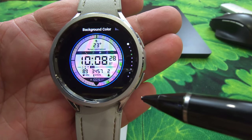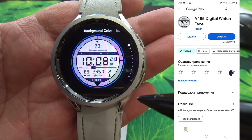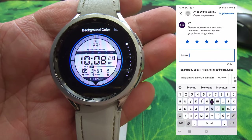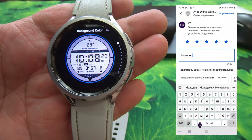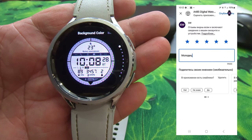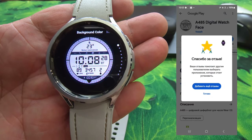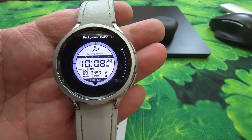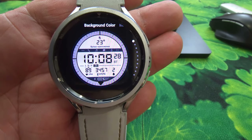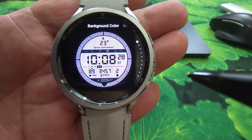Независимо от того, понравился вам данный циферблат или нет, сделать одну очень полезную вещь, а именно полезную для разработчика: пройти в Play Market, в отзывы и поставить пять звёзд и написать «молодец». Просто поддержать, потому что действительно разработчик старается и делает своё дело. Пусть делает ещё лучше, если у него дела в гору пойдут с помощью наших с вами хороших пятизвёздочных отзывов.